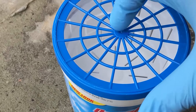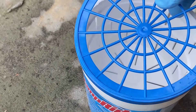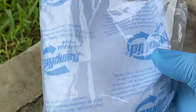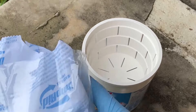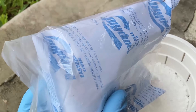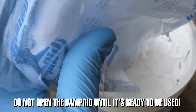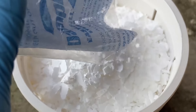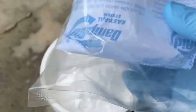Here's how the Damp Rid works: you remove the top of the bin and you get these crystals that come in a pack. You can buy the refills, or when you buy the bin it actually comes with some. Then you simply pour the crystals into the bin just like that. I'm using gloves because you really don't want to touch this stuff or breathe it in.